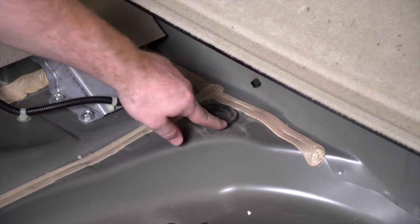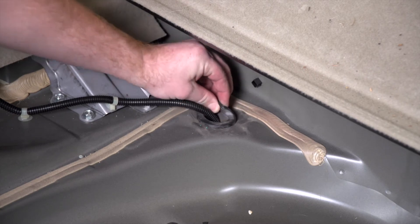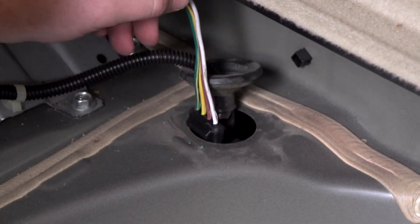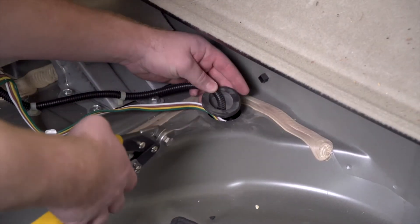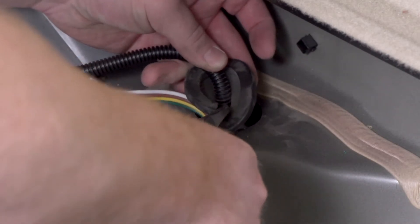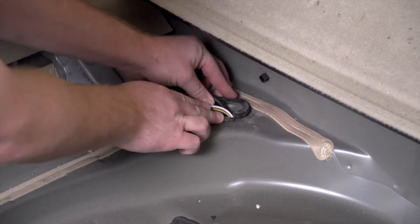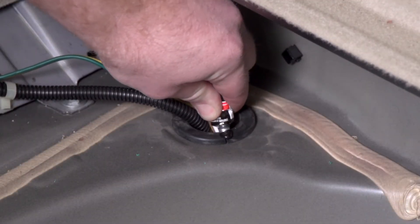Right back here in the cargo area, we have a grommet large enough to bring the wiring down. We'll go ahead and remove that, then take our four-flat harness and push it down. To reinstall our grommet, we're going to cut a slit halfway through using some tin snips. Now we'll take our four-flat wire, put it inside that slit, and reinstall our grommet. To seal the cut, you can use some black silicone.